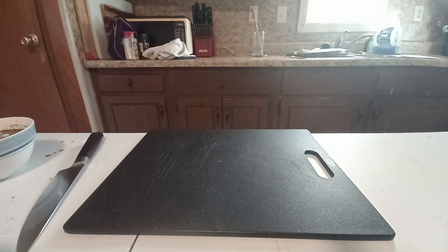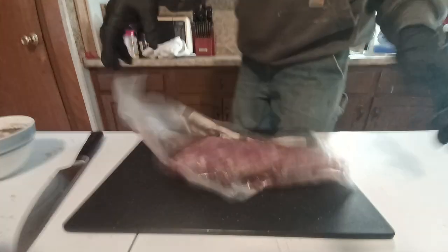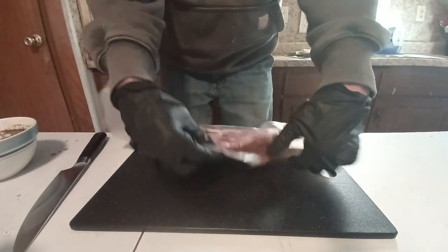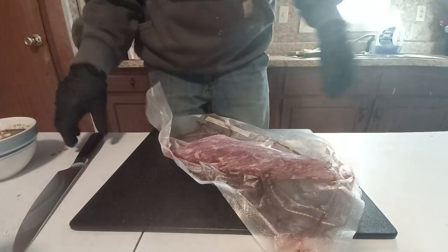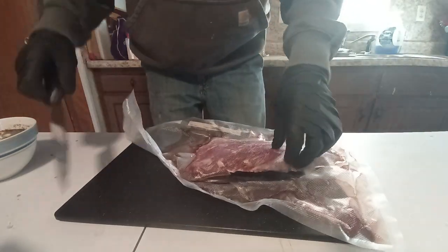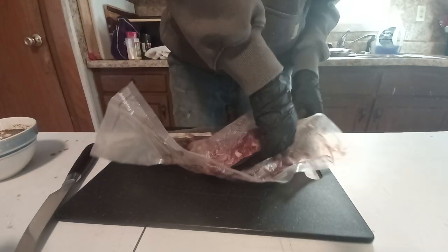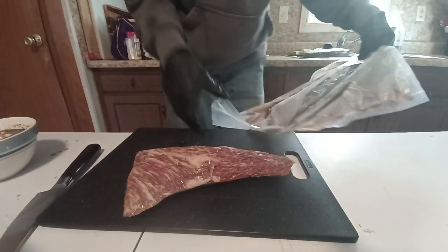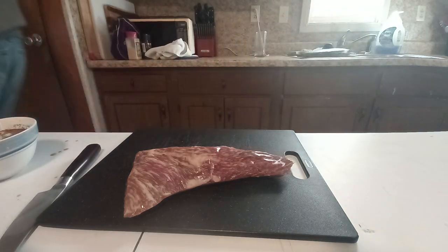Hey, I'm RT, and this is RT-DV. So tonight I decided to break out this — for anybody that doesn't know what this is, that is Tri-tip.